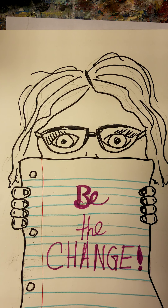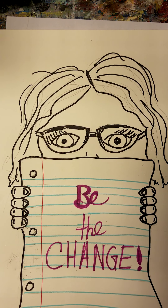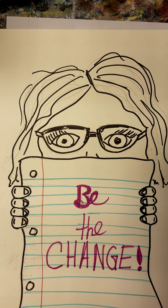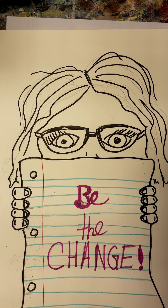I have my little sketch here. This is me — it's like looking in a mirror. Anyone that knows me can tell that that is Miss Courtney. Mine says 'be the change,' because that's something that I really feel strongly about. And that's mine.